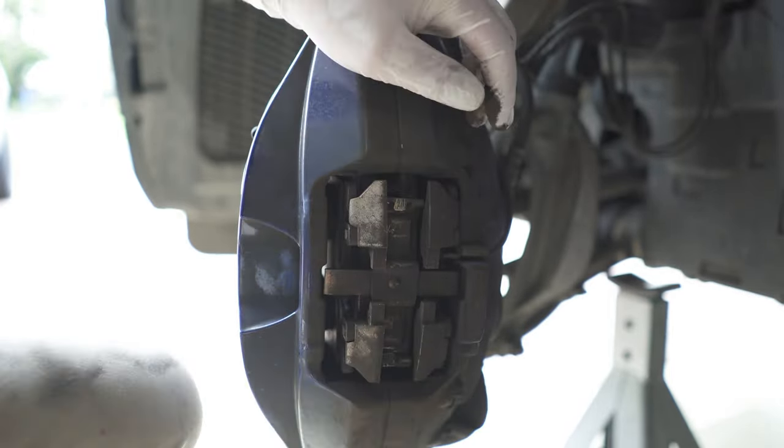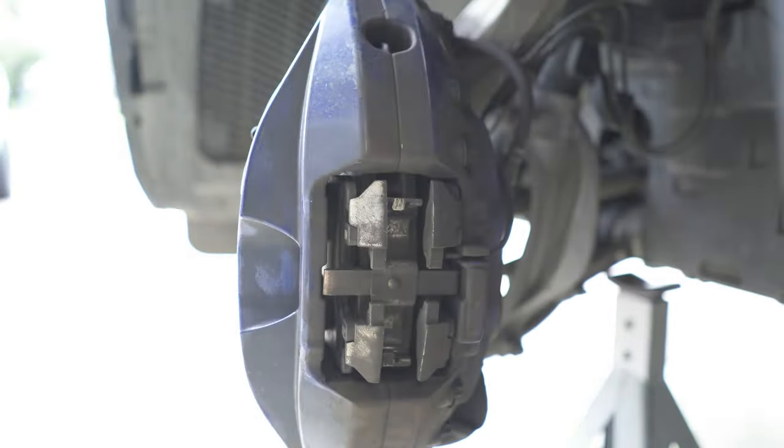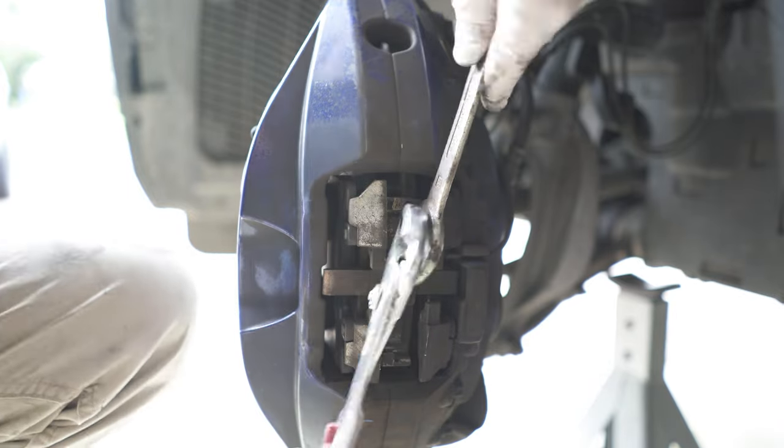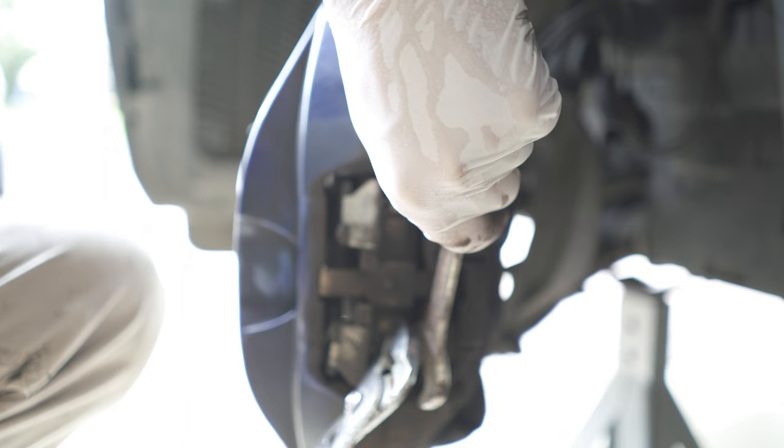Now this is the part where you really need to keep an eye on your brake fluid reservoir, making sure it's not overflowing while you're pushing those pistons back. If the level goes too high, use a syringe to remove some of it.